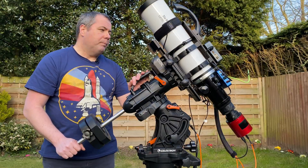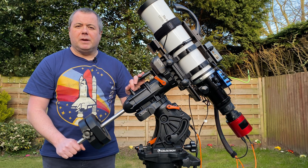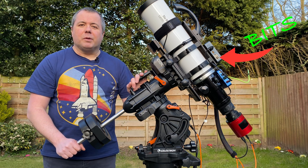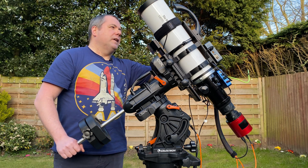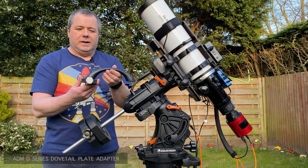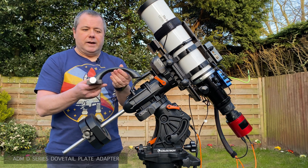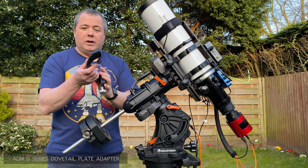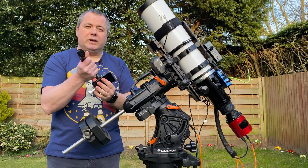I've got the Esprit loaded up. I thought I'd spend two or three minutes going through the kit because I've had quite a few people asking me what I run and what all those bits are they can see in some of my previous videos. Starting off — this is simply a handle I've made on an ADM clamp. This goes on the Losmandy plate and I've bolted in a small handle. It just helps me carry the telescope out, because the last thing you want is to drop it — they're quite heavy to handle and can be difficult to get into position. I found this really helps.